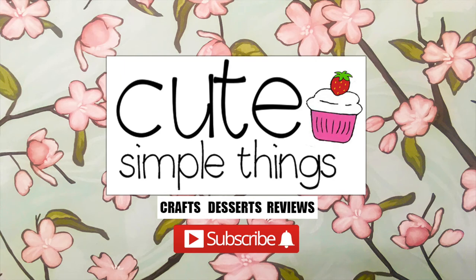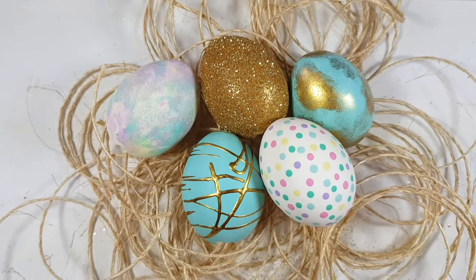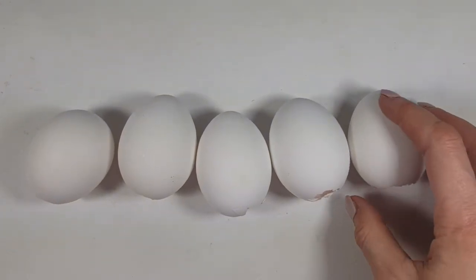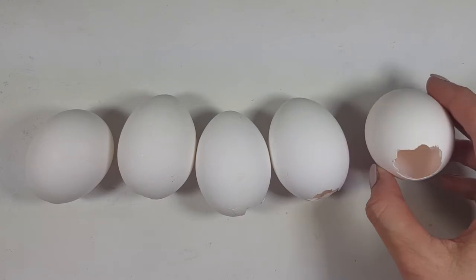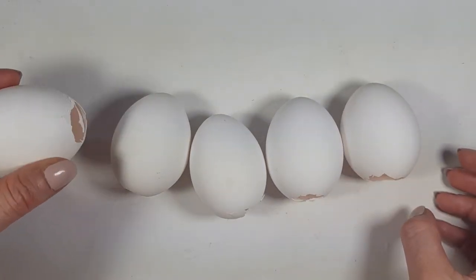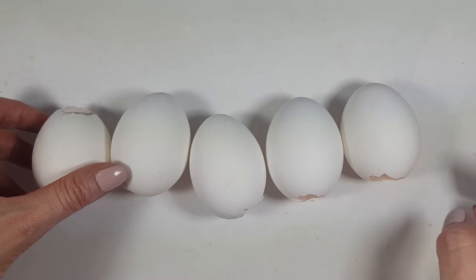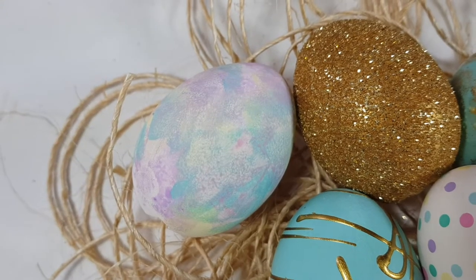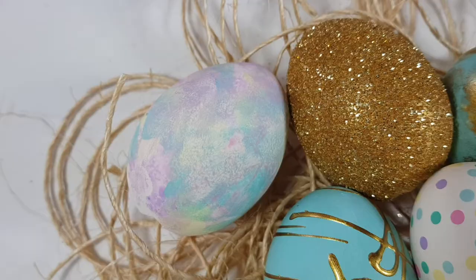Hey guys, it's Rey! Today I'm sharing five different Easter egg ideas. I'm working with five eggshells — I emptied them and washed them. I'd suggest having more than five because two of mine broke when they were fully decorated and I had to remake those, but anyway, that's part of the fun!